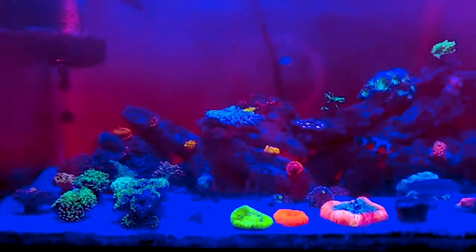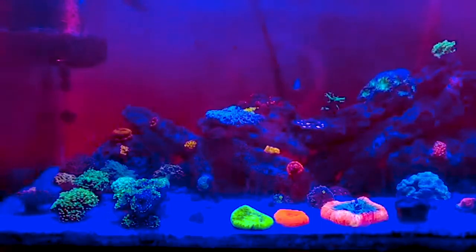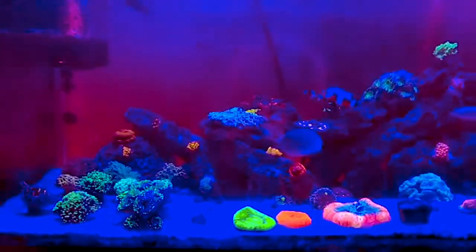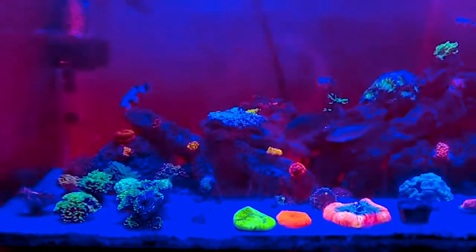For those of you guys who don't know, euphelius are those long, flowy corals on the left side of the tank. If you guys are ever confused about any of the terms I say in my videos, make sure to leave a comment and I'll answer.